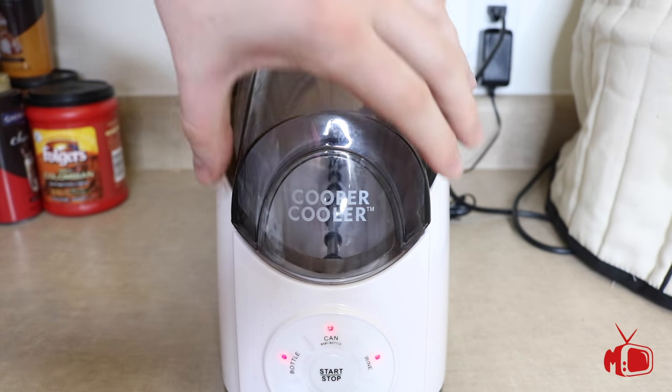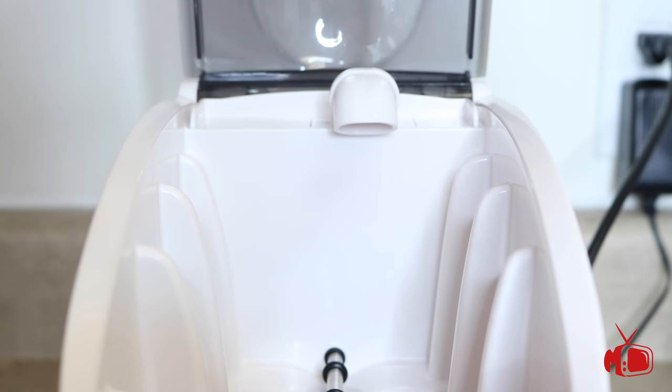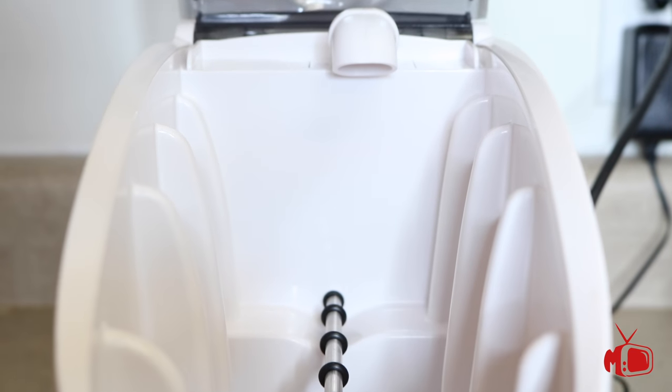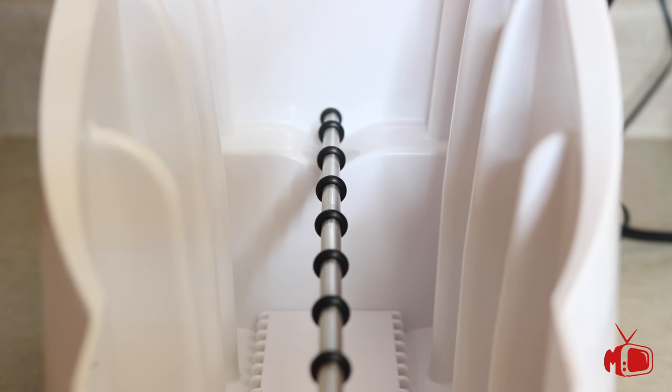How this system works is water is pulled through the reservoir into a pump that is then sprayed onto your beverage. And as the cold water is pouring onto it, the system then spins the drink to ensure even cooling.